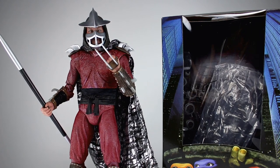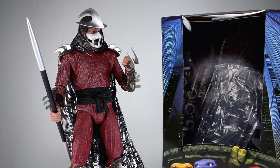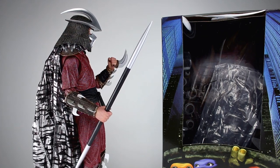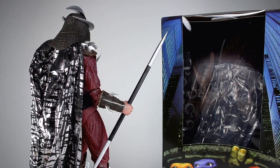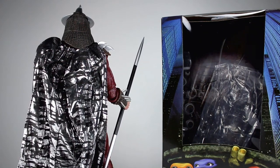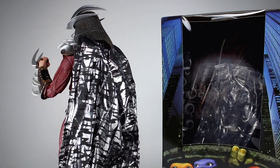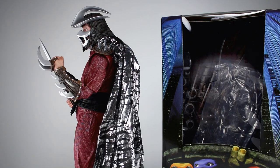Hey, what's up guys, this is Anthony from Anthony's Customs. For this review we are looking at NECA's quarter-scale Teenage Mutant Ninja Turtles Shredder from the live-action movie. It's always very hard for me to get that first shot with these big guys — there's no good way to do it, they're too damn big. But this thing is fantastic overall, I absolutely love it. There are definitely some things we're gonna need to talk about.